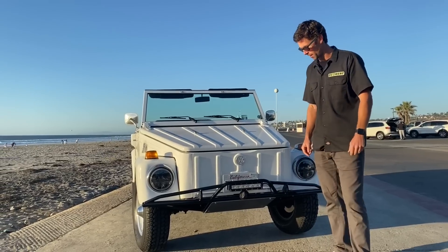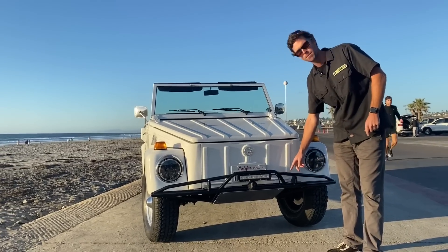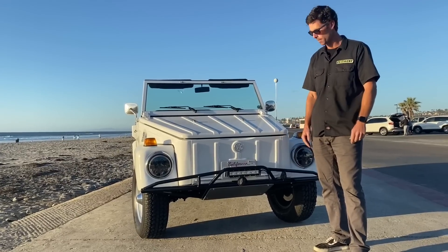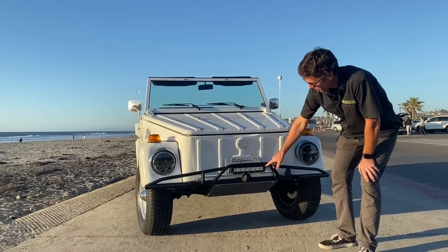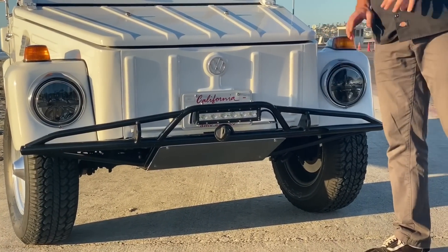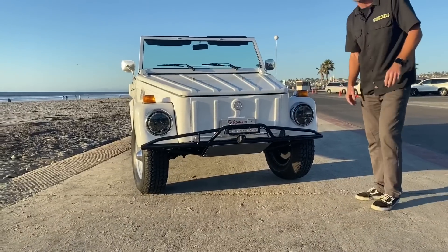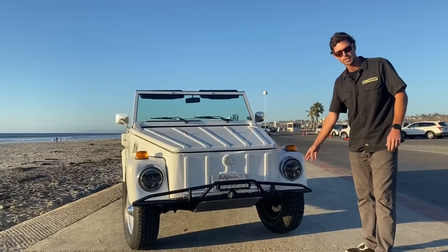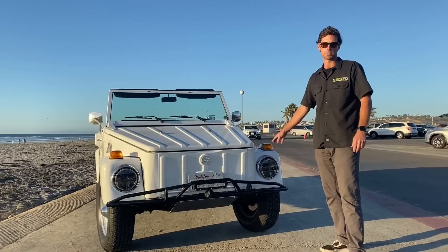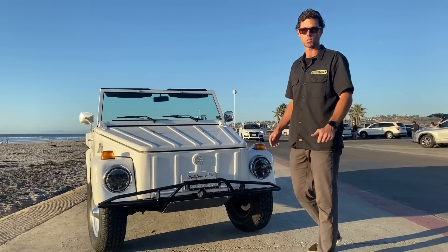You can see it has a custom-fabricated front bumper made by Playtech up in Anaheim, California. He integrated a light bar and a winch inside that bumper. Other features up front include some truck-style LEDs, and upgraded LED blinkers just to stay energy efficient on the 12-volt side.